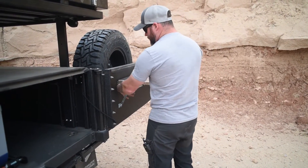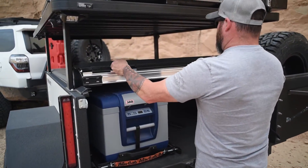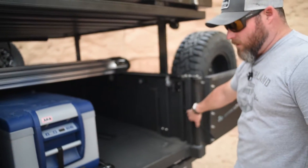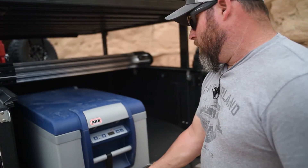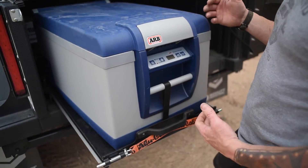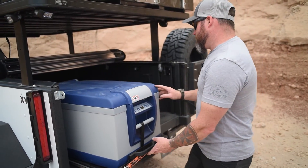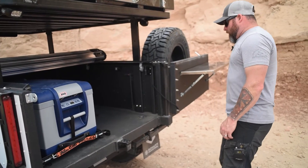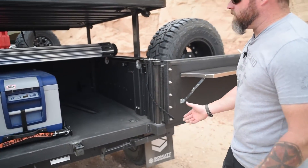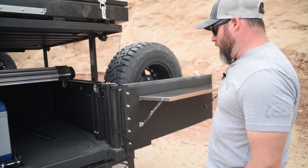You can open the trailer 180 degrees for camp setup. Inside there's an ARB fridge behind a roll-top tonneau cover — just roll it out of the way. There are electrical outlets on either side so you can put whatever you want in here. The fridge is on an Alu-Cab fridge slide, and it's low enough that you can reach straight in without dropping it down. Inside you've got tight D-ring tie-downs, and stabilizer jacks let you lift the tires off the ground slightly for a stable platform. There's enough room to put about half an elk in there if you wanted to.